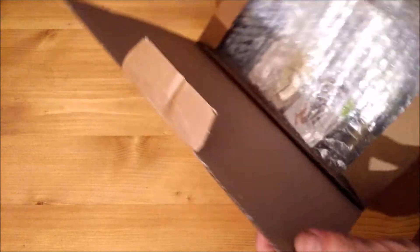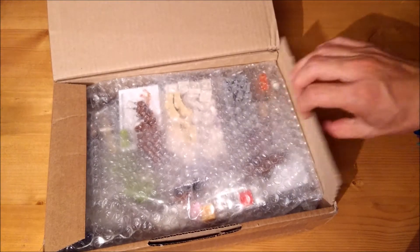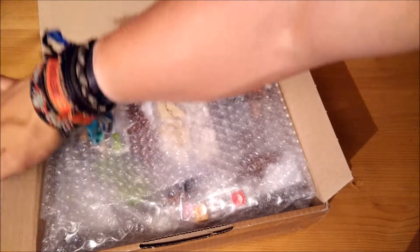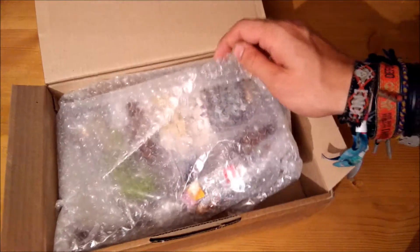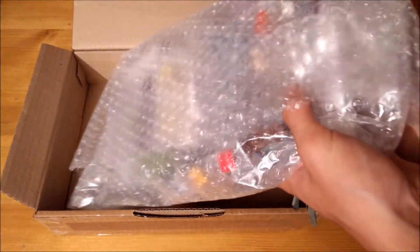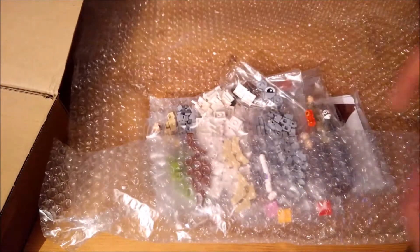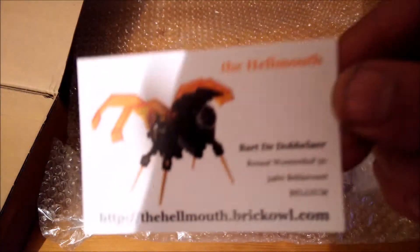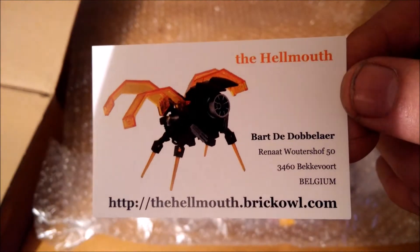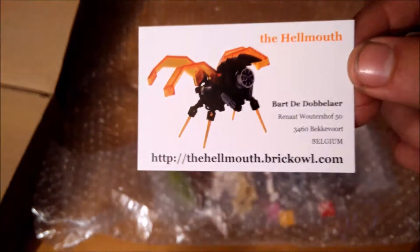As usual, everything is packed very nicely. There's a business card from The Hell Mouth, which is also on BrickOwl.